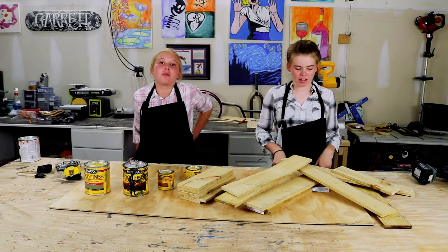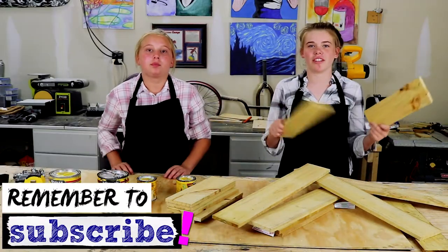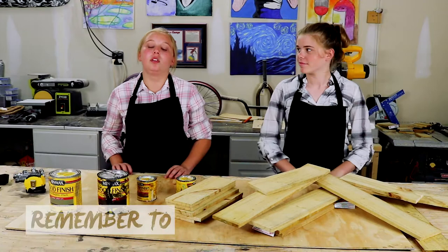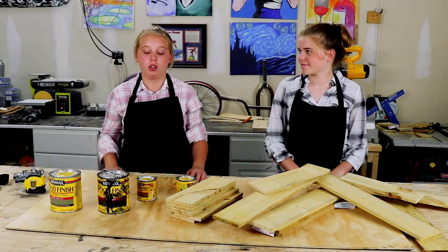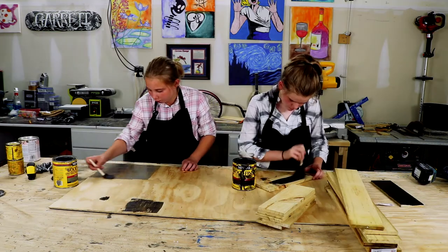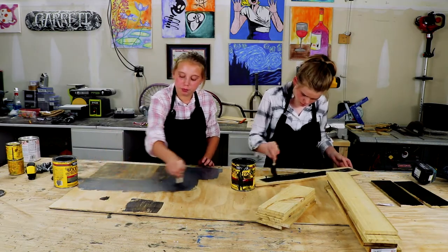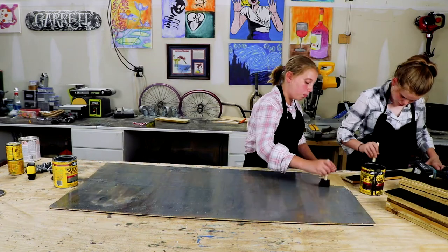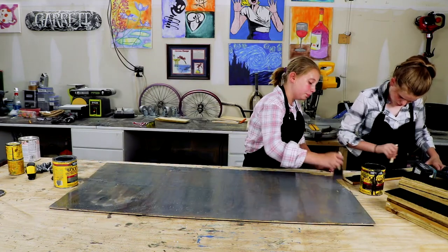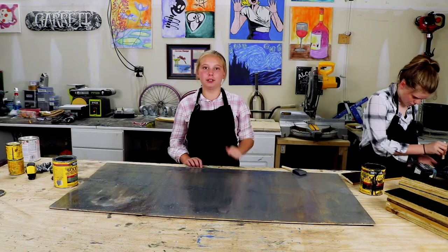Step two, we're putting these smocks on so we don't get any stain on our shirts. We're gonna stain these boards three different color stains. I'm gonna stain the plywood so you don't see it. We're gonna give it five minutes to dry, and then we'll wipe it down. Now we're gonna wipe the stain off.